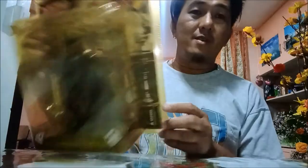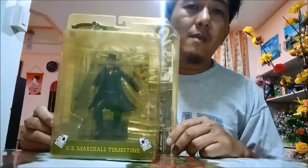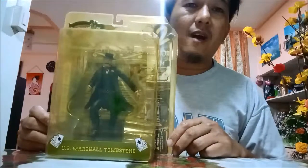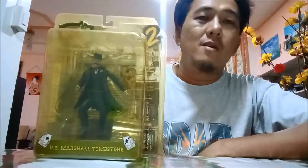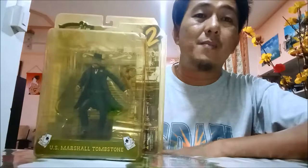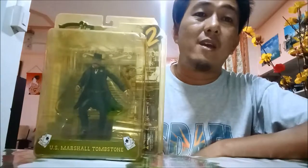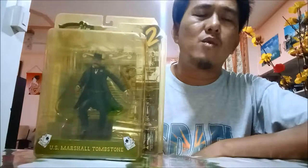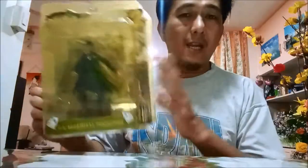I only paid 800 pesos for it. On eBay it goes for about $30, which when converted to pesos is around 1,500. Then on Amazon it reaches about $38, so more or less around 2,000 pesos.